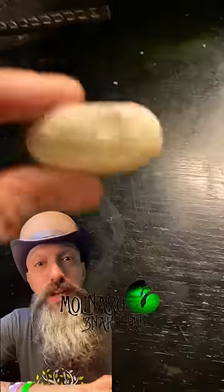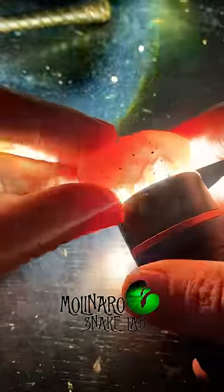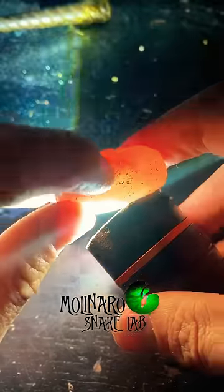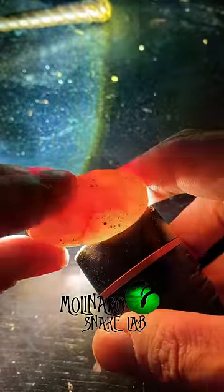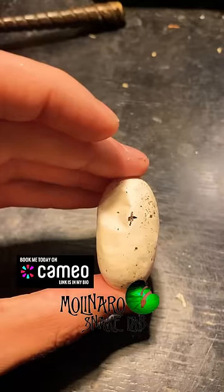To candle an egg, I hold the flashlight up against the shell of the egg. What I'm looking for is the presence of veins and an embryo. It's important to find that embryo because the embryo needs to be facing up at all times — if it's not positioned facing up, it can die. So once I identify the embryo, I mark it.